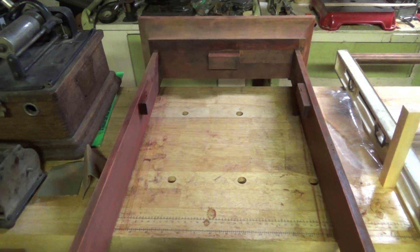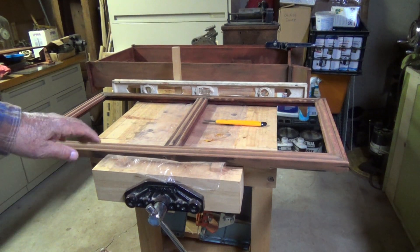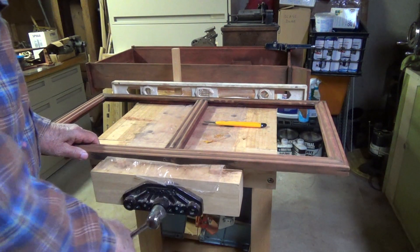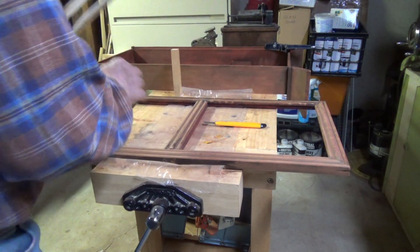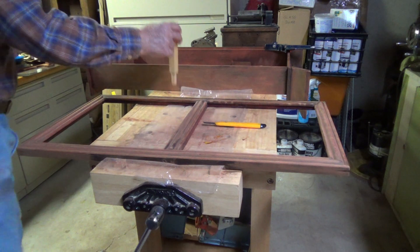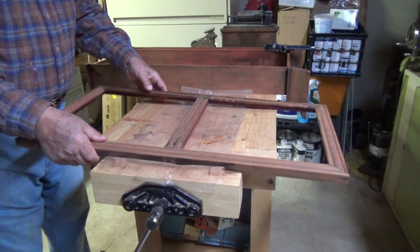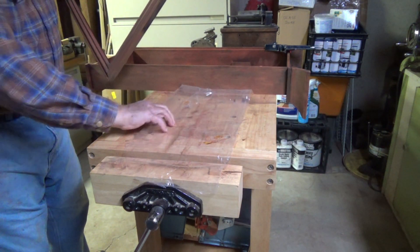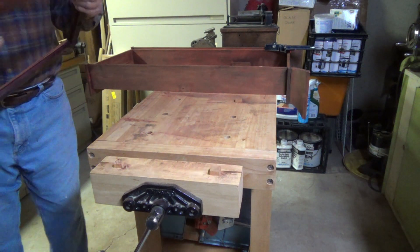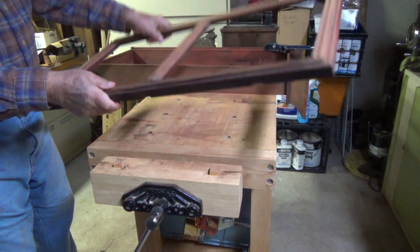We'll let this bottom stuff dry for a while and then we'll be back. Okay, we got parts glued — it's set for a while. Let's see what we got here. Alright, yeah — that's good and solid.